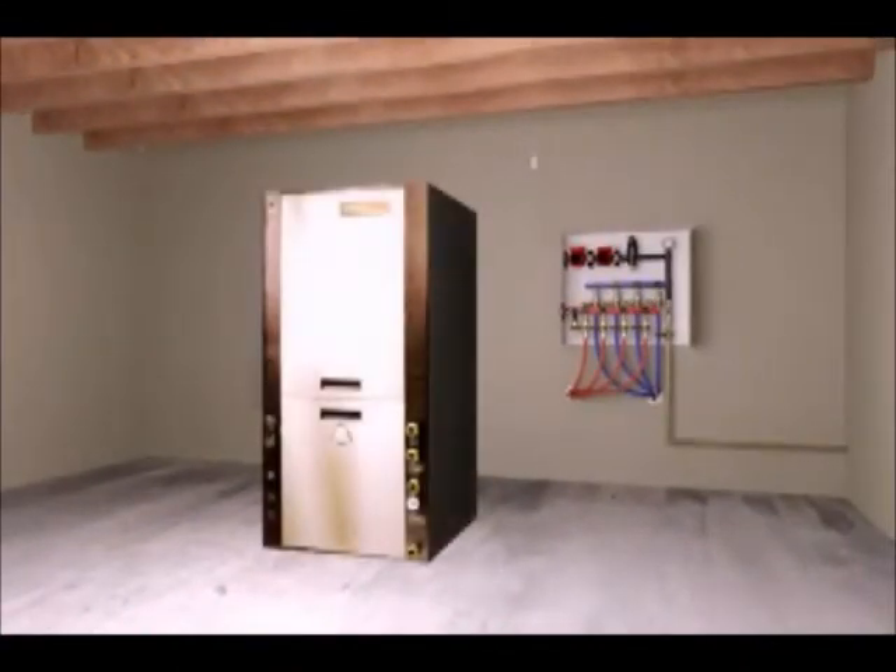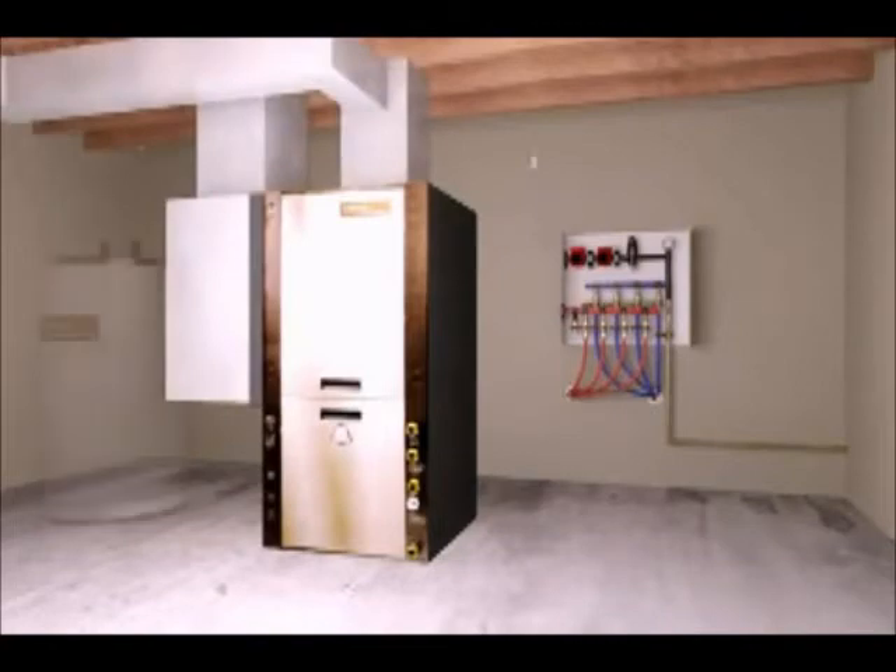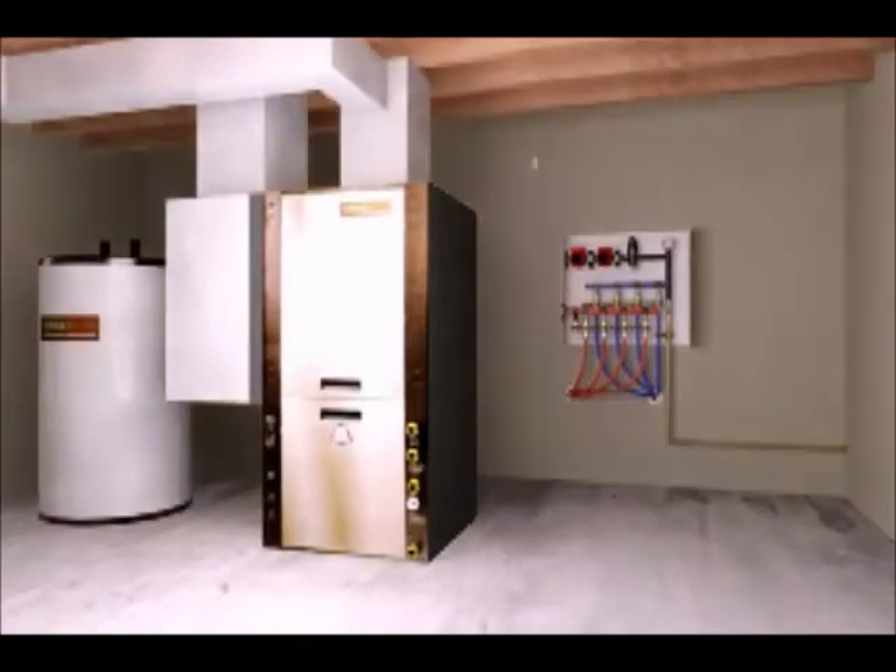The ductwork, manifold, and optional water heater are now connected to the heat pump through easily identified connections.